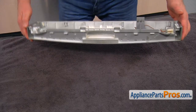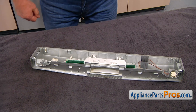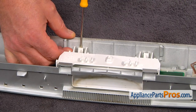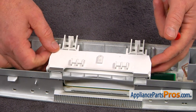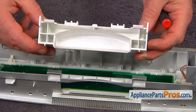Now I'm going to place this control panel on the table. We're going to use the small flat blade screwdriver and open the tab on this side, pull up on the door handle, release this tab, rotate the door handle, and remove it completely.